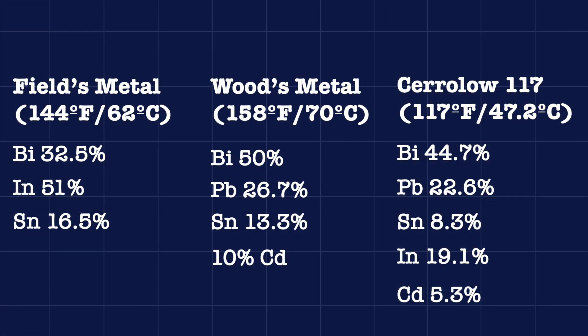Now I don't know exactly which low temperature melting alloy this uses. There are lots of different formulations, and none of the ones I was able to find had a melting point of exactly 125 degrees Fahrenheit. But the closest possibilities are Fields metal, which is 32.5% bismuth, 51% indium, and 16.5% tin, which melts at 144 degrees Fahrenheit or 62 degrees Celsius.